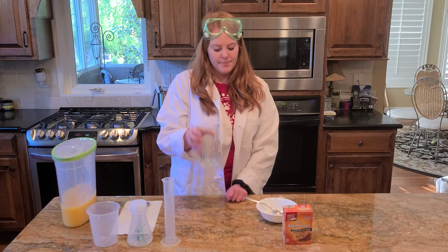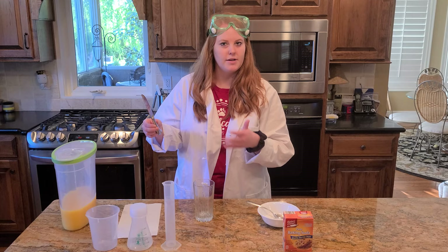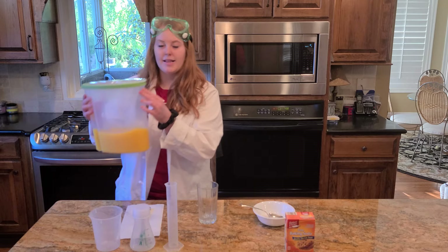Today we're going to do this experiment, and all you're going to need is orange juice, a cup, baking soda, and then you could also need a stirring spoon or any type of silverware.